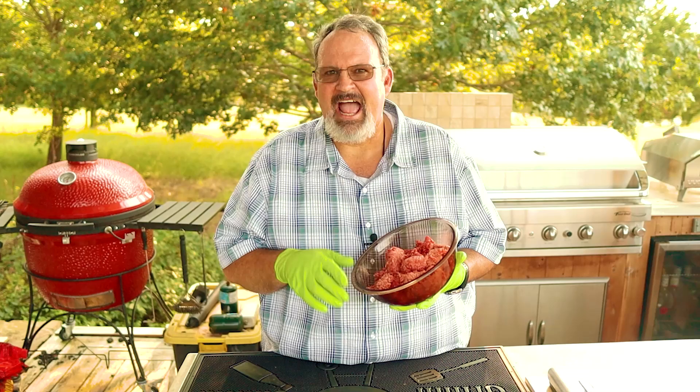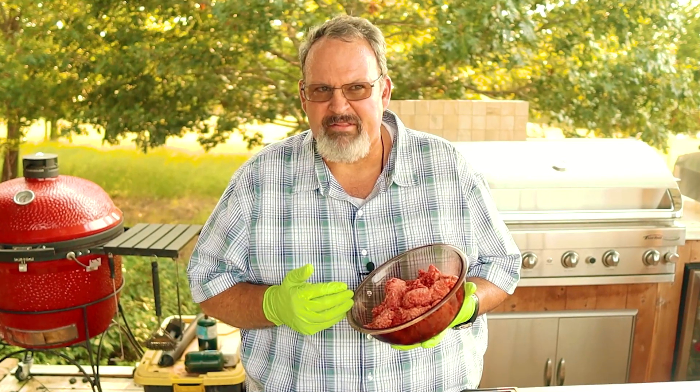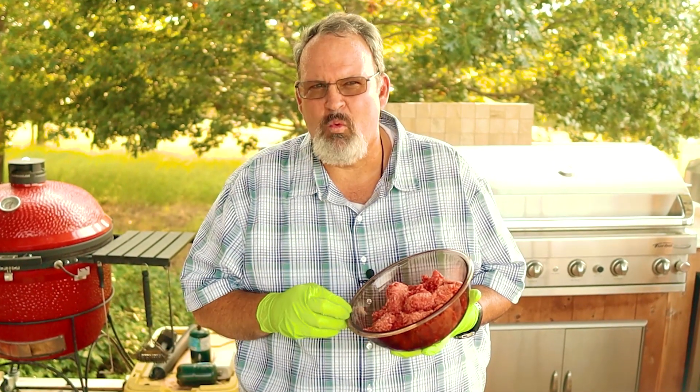Step one is choosing the right meat. An 80-20 ground chuck has always been my best choice. 80-20 means it's 80% meat and 20% beef fat. Don't try to use any with less fat content like a 90-10, otherwise you're really going to wind up with a dried out burger. I picked this up at my local grocery store and there's really nothing special about it. As a tip, when you're working with your meat, make sure that it's cold. The burgers are going to stay together a lot better that way because as that fat starts to warm up, things are going to start to fall apart.